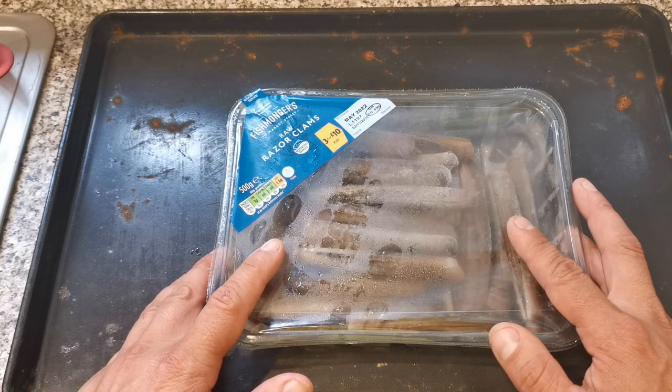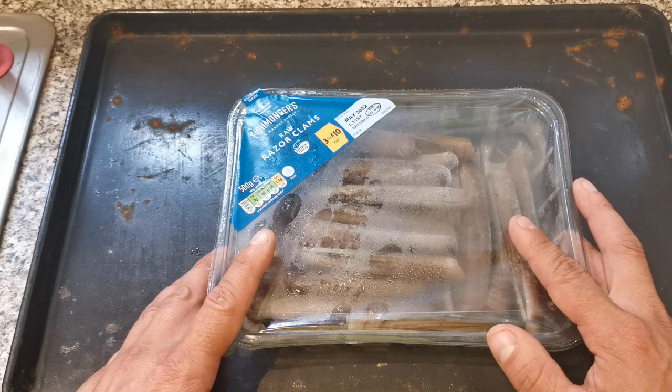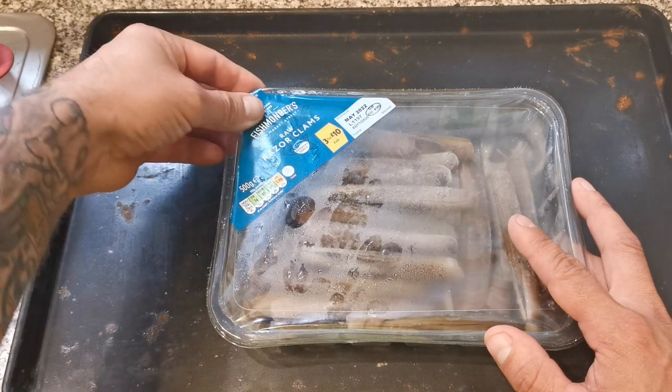Razor clams are a really good bait on their day, but these ones once they defrost get a little bit soggy. So what we're going to do is prepare them and stiffen these baits up so they can make a good, usable bait that's durable when fishing.